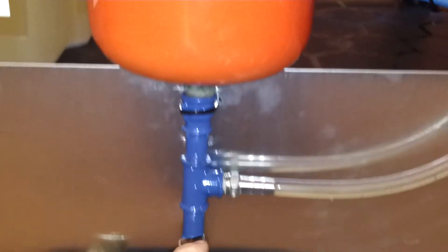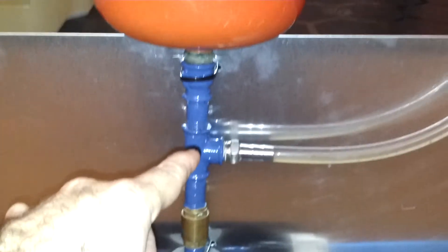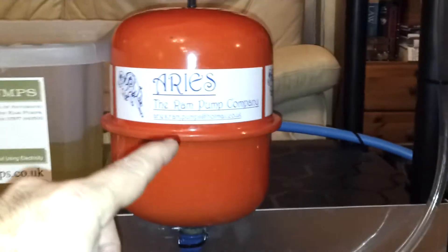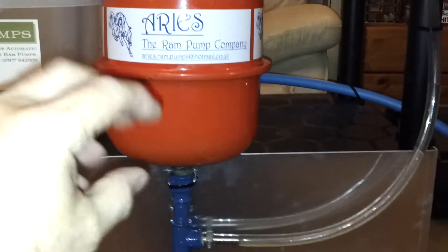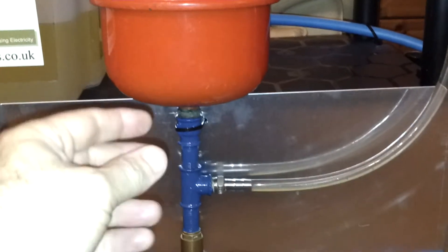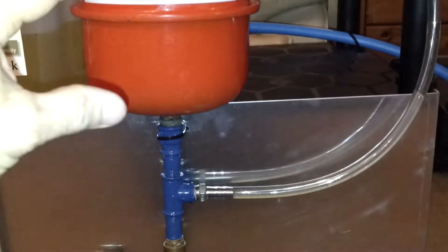The water is forced through that valve and then out through the delivery pipe, which is taking water to wherever you want it. This is the pressure vessel, which when the pump is working becomes pressurised and provides an extra boost that smooths the flow of water up the delivery pipe.